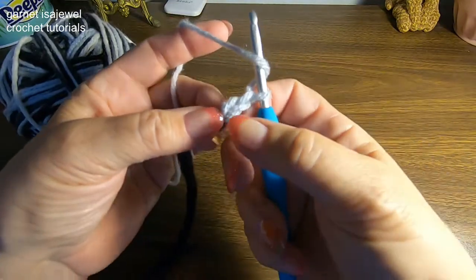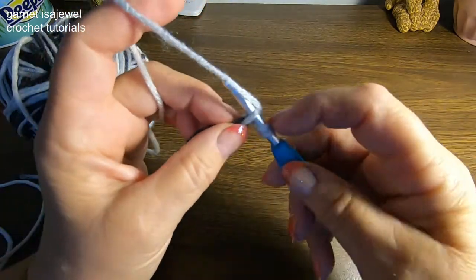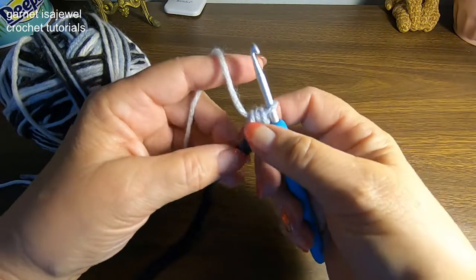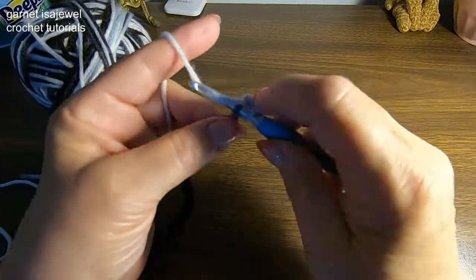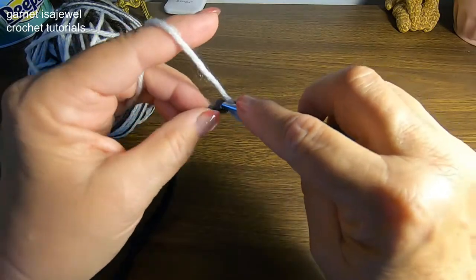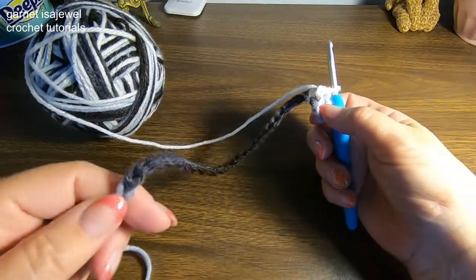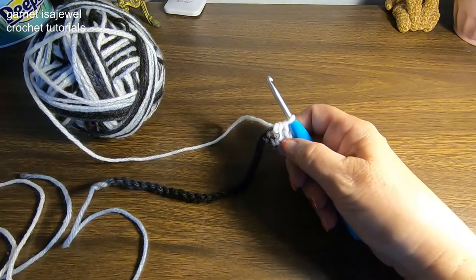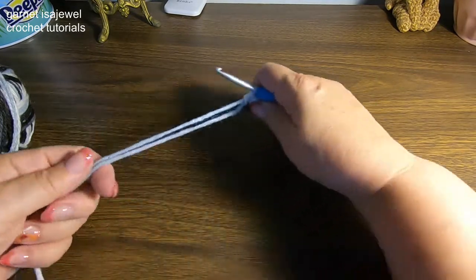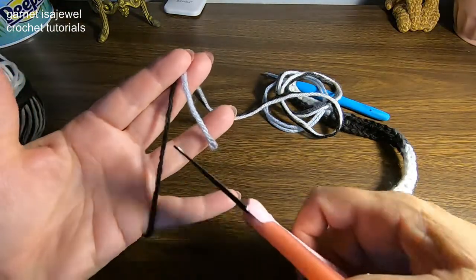After we have 31 chains, we're going to do a half double crochet in each chain. We have three parts to our chain — we want to pick up just one part. Insert your hook under the top chain, pull up a loop, yarn over through all three on your hook. One half double crochet per chain all the way to the end — you should have 30. I'll meet you at the end of the row. Do not cut your yarn, I'll show you what to do next. After the last half double crochet, measure your yarn to the length of the tail you started with and then go ahead and cut it.